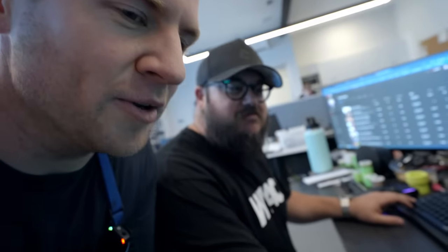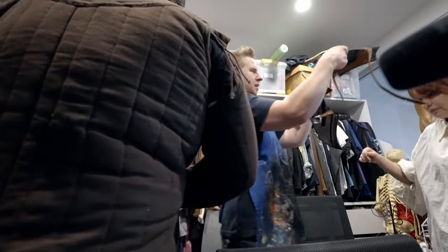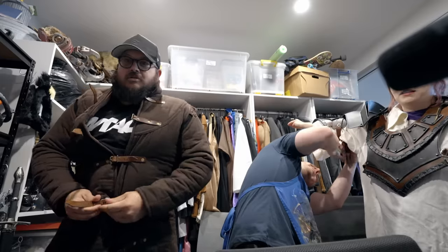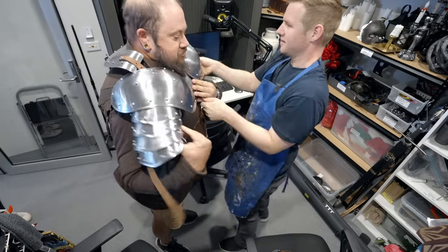You know how they say not all heroes wear capes? And you know how I always tell you you're my hero? Today you get to wear a cape. Okay, let's go. It's adventure time.